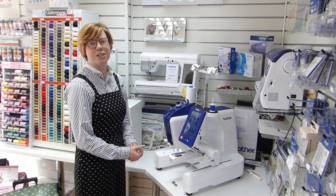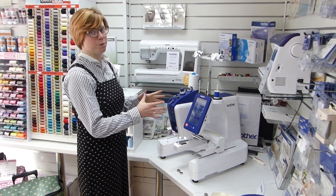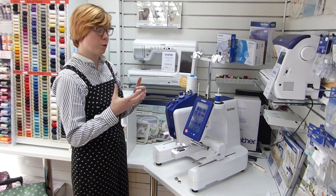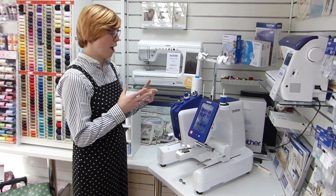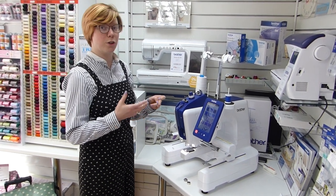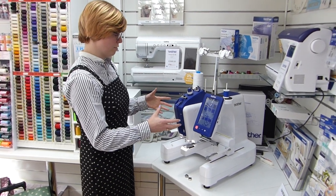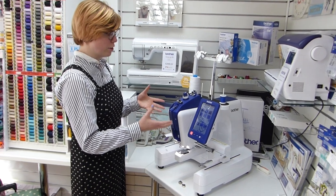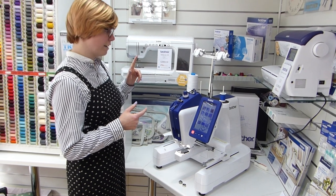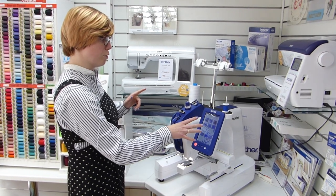Hi everyone and welcome back to the FrankNut Sewing Machines YouTube channel. We're going to have a look at the Brother VR Embroidery Machine today. This is an industrial standard embroidery machine suitable for small business and home use. Brother will still support small business use, which makes it quite unique. It's a really heavy duty industrial style machine that only does one job and does it really well. We're going to go through threading and the on-screen editing, which has quite a few built-in features.